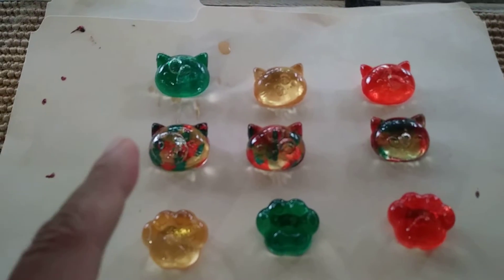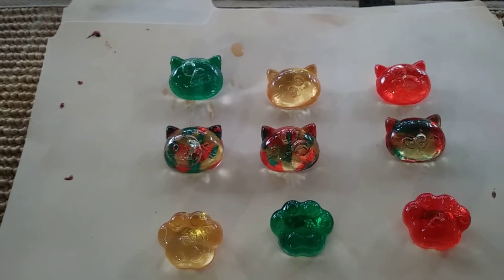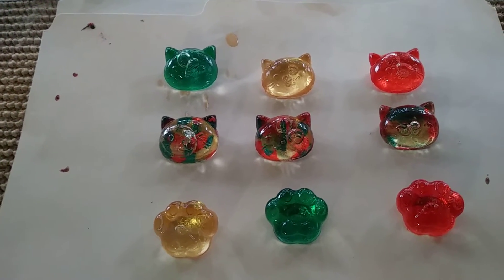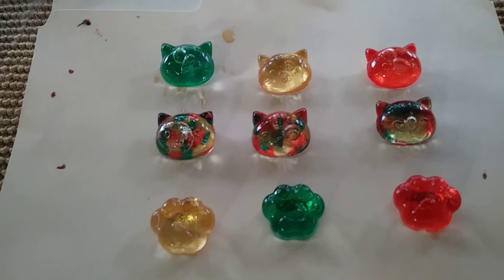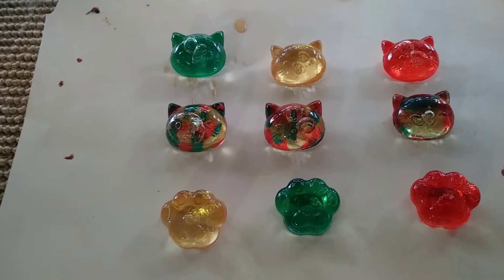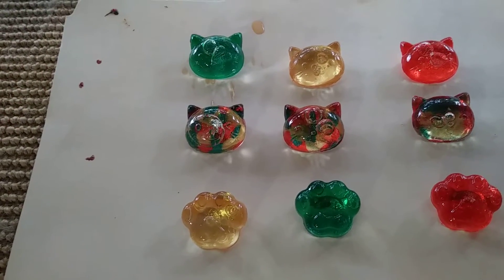Anyway, I use the mold from the ice tray — you know the ice tray? I bought it at Daiso in Dallas, Texas. If you live near a Daiso, go there — they've got cats, Mickey, and Disney things like that.